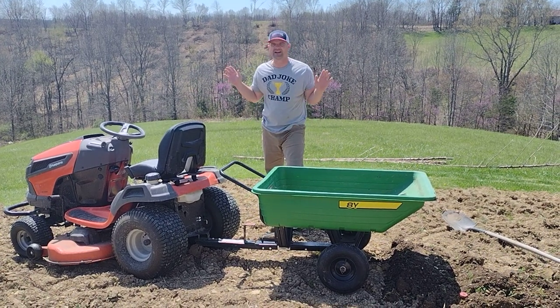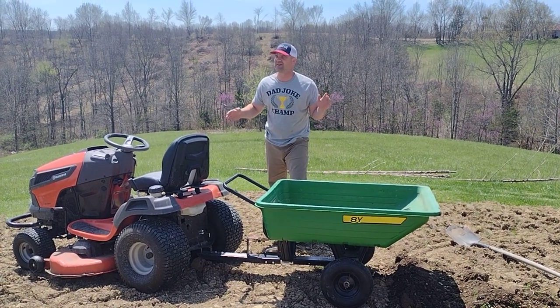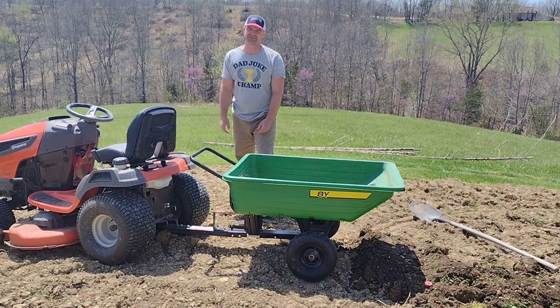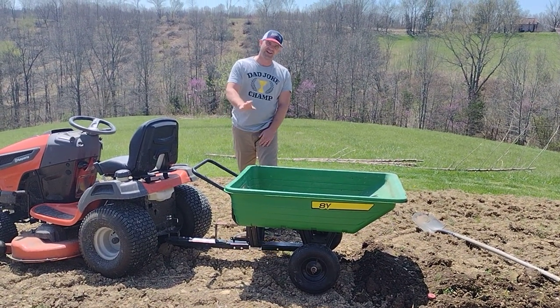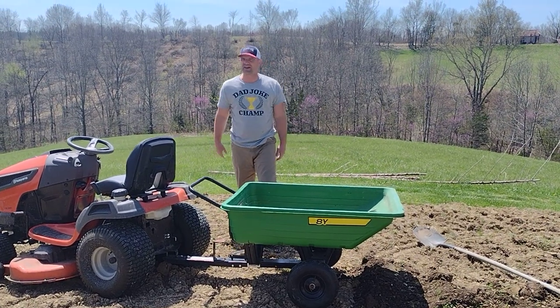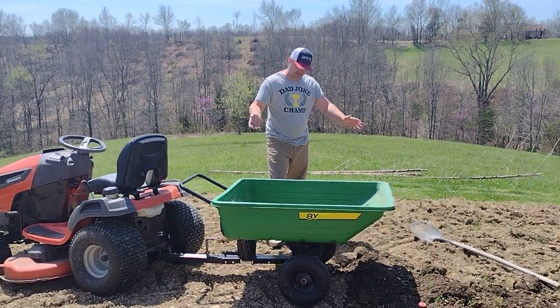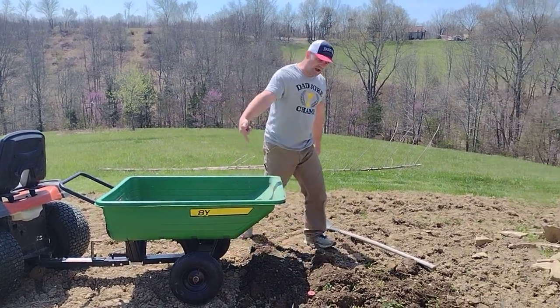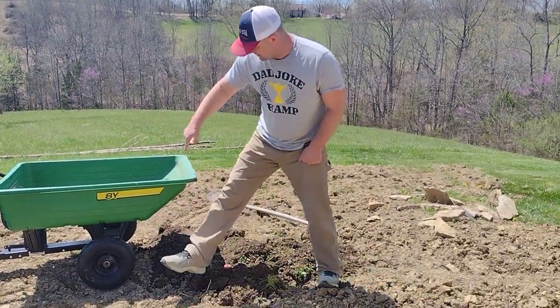I had a John Deere lawnmower at the time and I wanted it to match, so I probably spent 20 to 30 percent more for the green one. Well, it doesn't match now — so I should have just gone with a generic brand and it would have been fine.